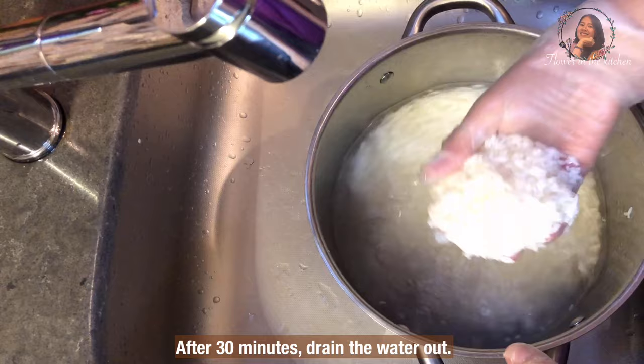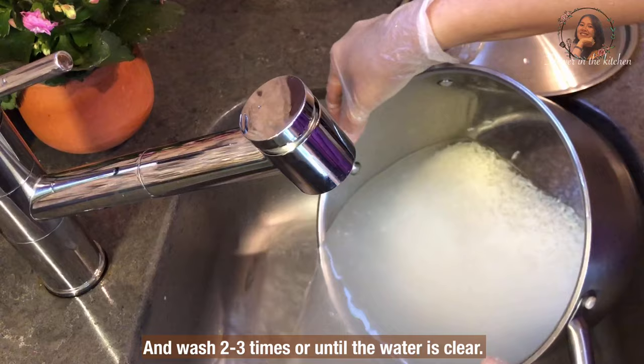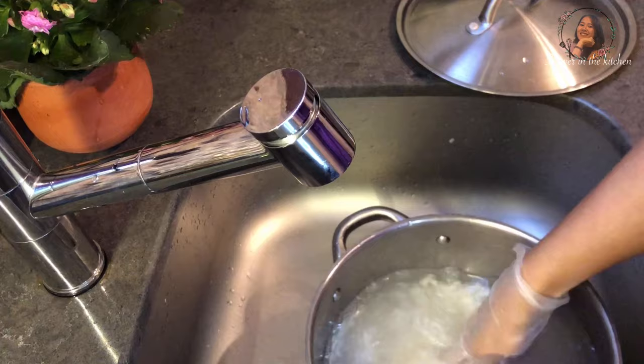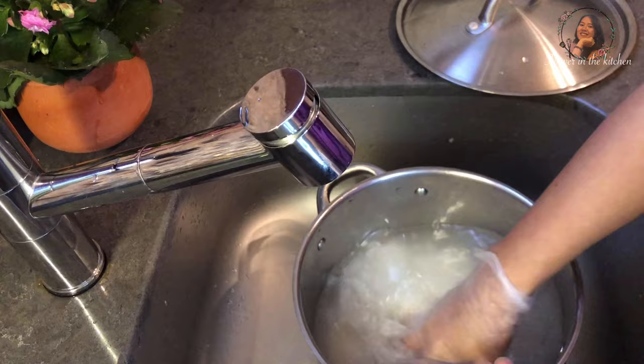After 30 minutes, drain the water out. And wash two or three times, or until the water is clear. Then wash out the starchy liquid from the grains. Wash until the water is clear.